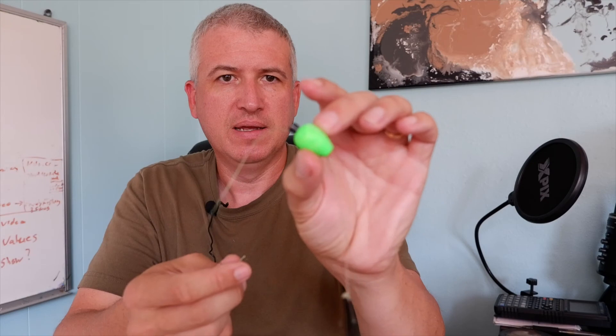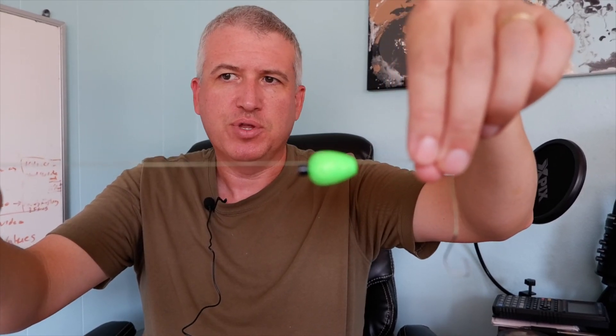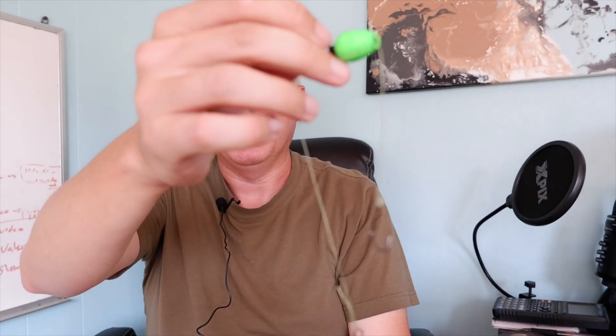Basically what you have is a trout magnet bobber - it's a tiny little bobber - and you have a basic hairline rig. On your leader line you tie this bobber about two-thirds of the way up. What it does is when your weight's sitting on the ground, that bobber floats up and lifts your bait up off the bottom just a little bit. Basically it puts that bait right in front of the fish's nose, so any fish floating along the bottom can't miss it - it's right in their face.